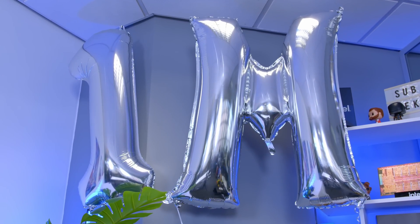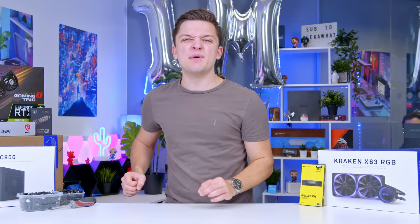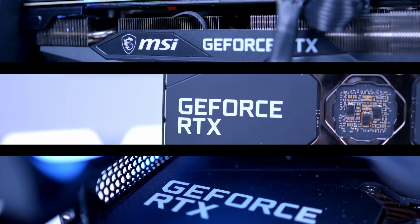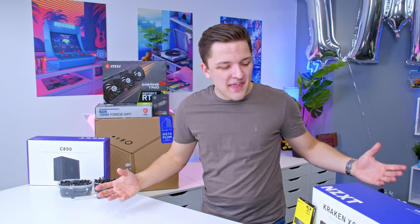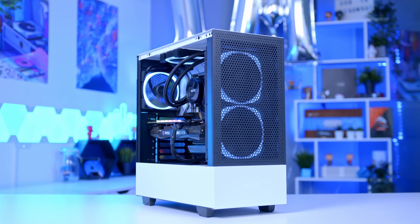A million views in a month! Thank you all for the incredible support. I know the market's really tricky right now, and we look forward to building many more PCs this year when GPUs eventually come back into stock. But let's stop yapping about that and actually do what you came here for — let's build an awesome gaming PC for 2022.